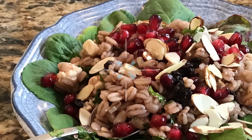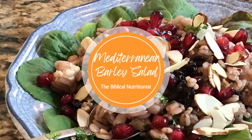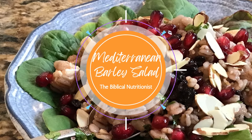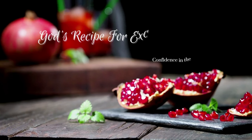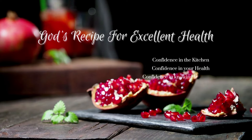All right, so that's our Mediterranean barley salad. I hope you try it and make it for yourself and for your family. I hope you enjoy it as much as I'm going to. Thank you for letting me share this recipe with you, so you too can enjoy God's recipe for excellent health. Until next time.